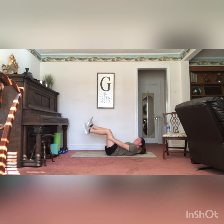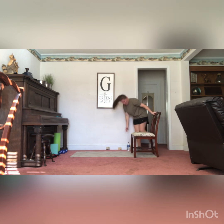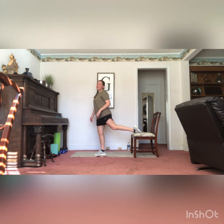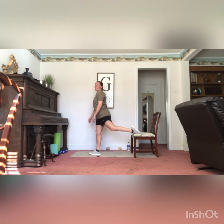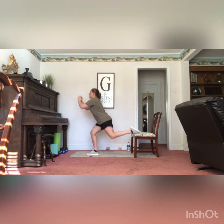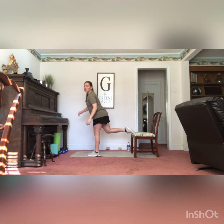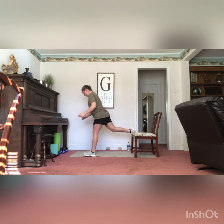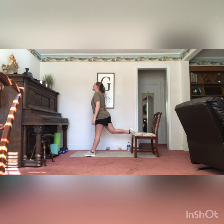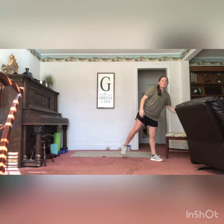Then we're going to bring it up off the mat for our Bulgarian split squat. You're going to step out from your chair, put your foot on your chair — please make sure it is a sturdy chair, not a stool. You're going to do the lunge motion, go down making sure that knee is not crossing that toe, and back up. You're going to do 10 on each side, 20 total. Chest is staying up nice and tall and that knee is not crossing that toe.